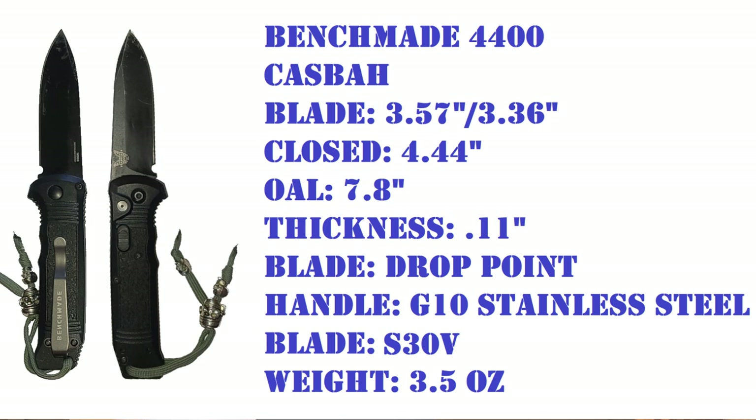It almost has zero wear anywhere except the places I physically scratched it or used it to open boxes. It's tip-up and both left and right, so you could switch sides if needed. The handle is made of G10 and it does have a stainless steel liner. It's 3.5 ounces and the blade is made of S30V steel.